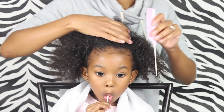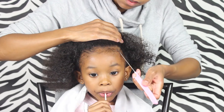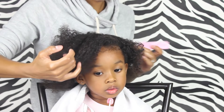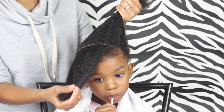Now you're gonna want to make a diagonal part, and I'm using the end of her eyebrow as my guide to where I'm gonna start that part, and I'm just making that diagonal all the way back towards where her ear is. And this is how you want your part to look.